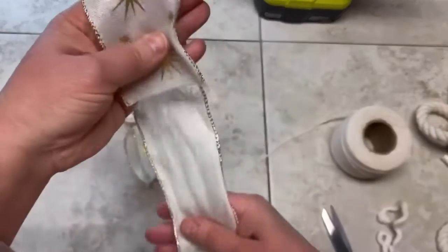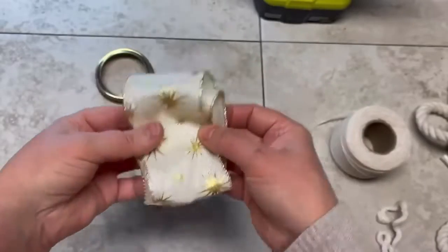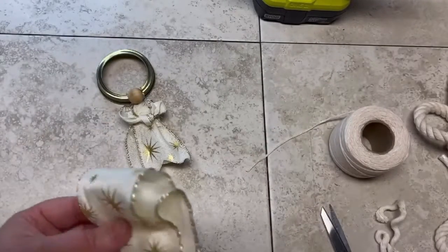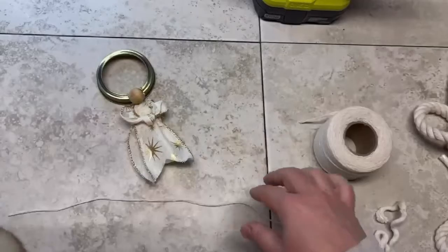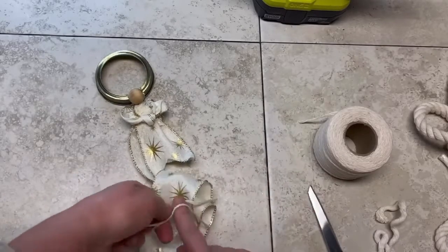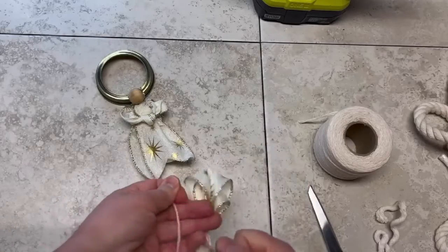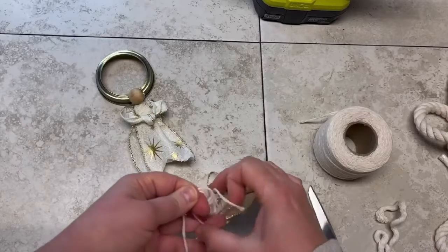Next we're going to make some wings. I take another piece of that ribbon and I'm wrapping it around my hand about twice, then I take another piece of that cotton twine and I'm going to tie it right in the center — just to make a little bow. The bow is going to be angel wings and they're going to be amazing.